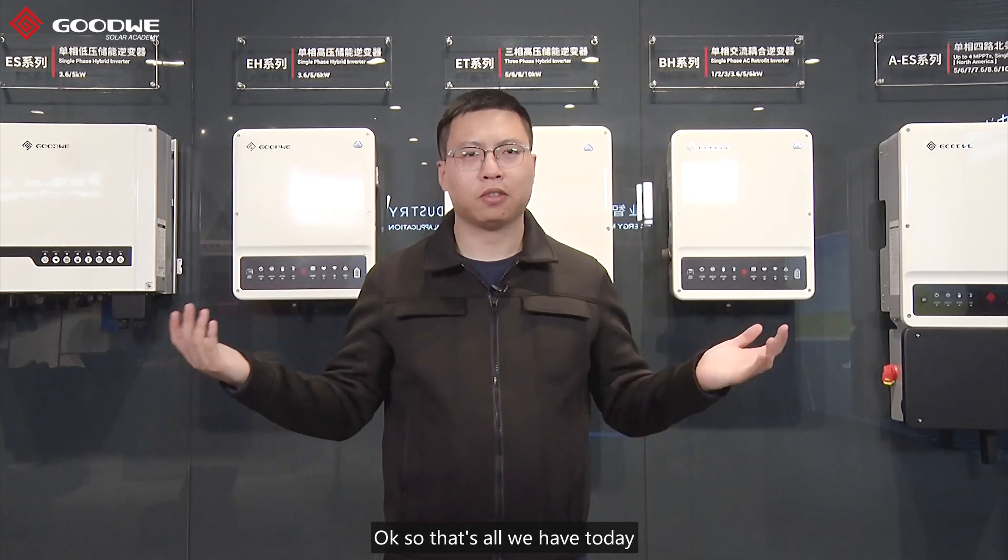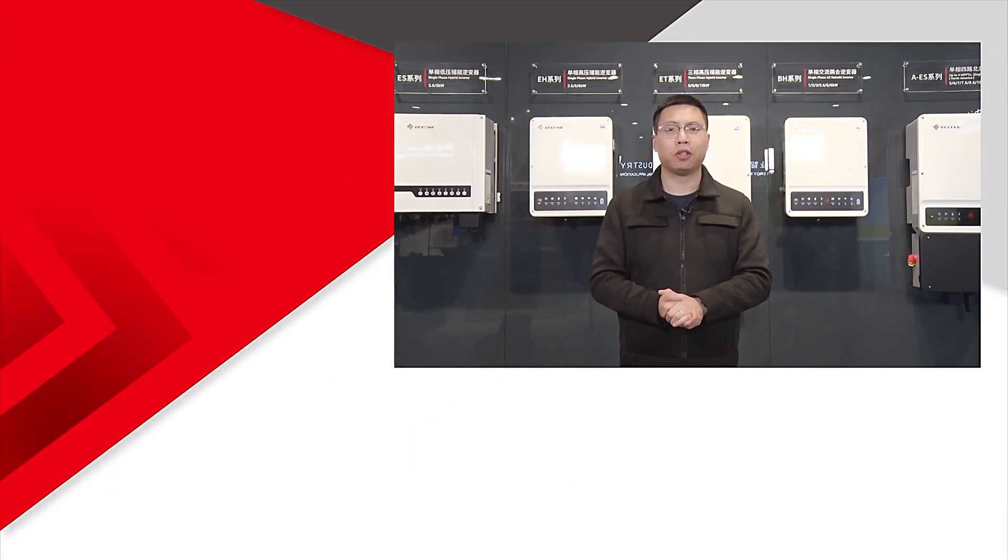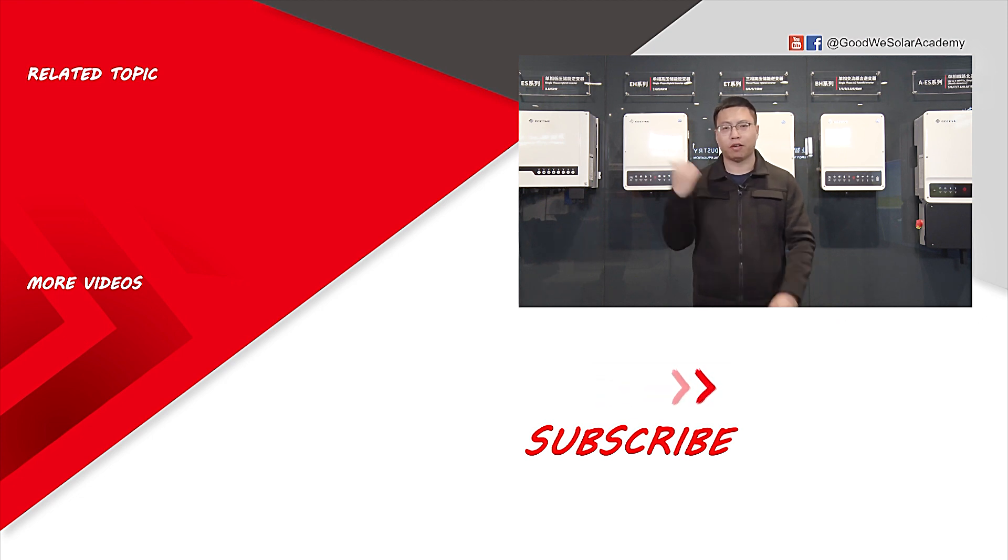Okay, so that's all we have today. Thank you for watching. Also, if you want to learn more about our hybrid inverter, please check the videos on the right.